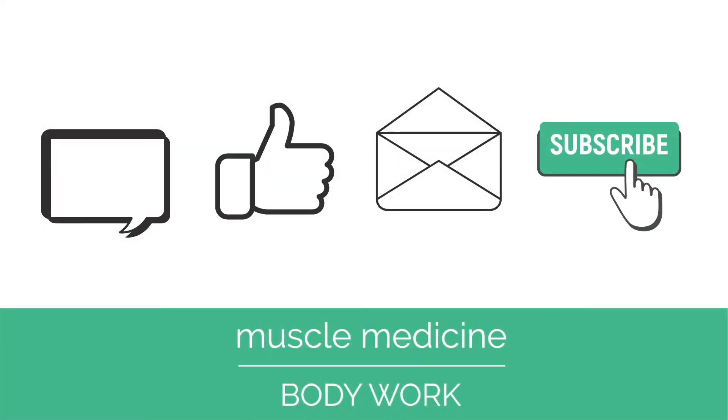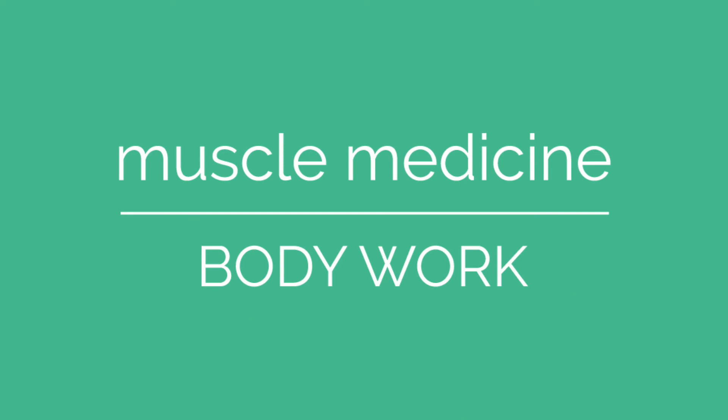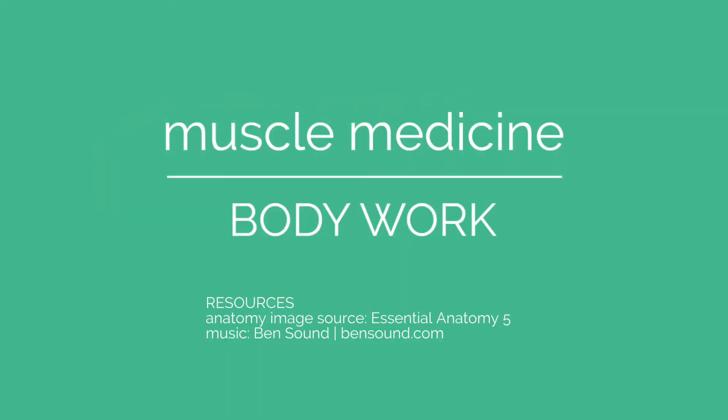If you enjoyed this video, please comment, like, or share. And don't forget to subscribe to our channel for more exercises. Muscle Medicine Body Work — live your best life.